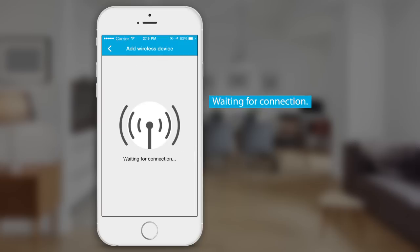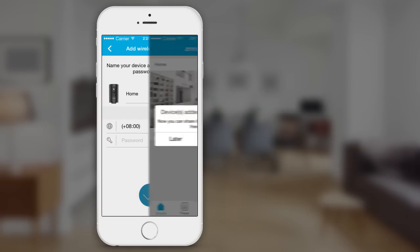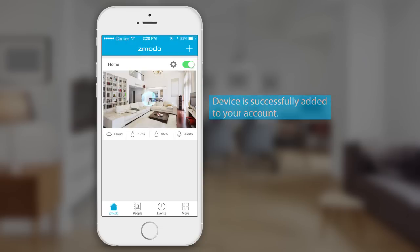SmartLink will communicate with your device for you and connect it to your Wi-Fi. Once it's found your device, all you have to do is name it to add it to your account. And that's it! Now you can enjoy all the benefits of your new smart product from Zemoto.